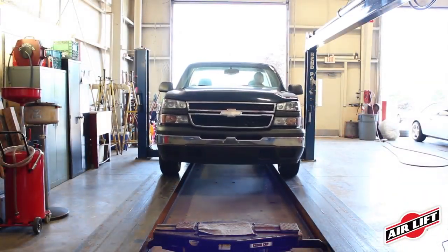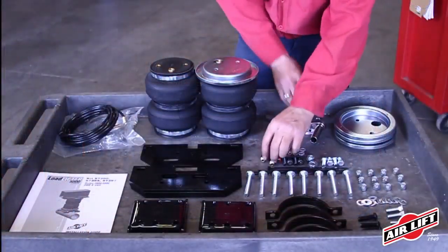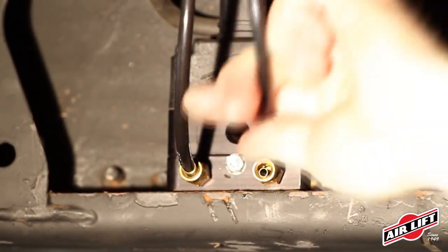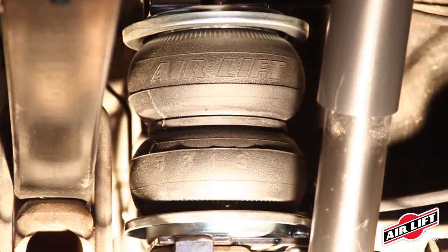Install your AirLift air springs in under 2 hours, or have one of our many installers nationwide install it for you. First, assemble your air springs and brackets and bolt to your vehicle. Second, run your air lines. Lastly, check your installation and enjoy the adjustability of AirLift air springs.